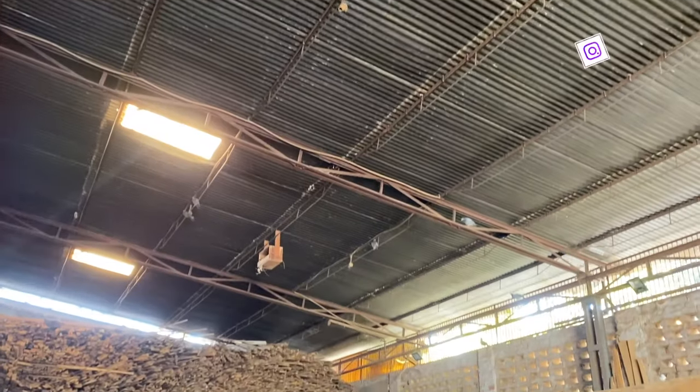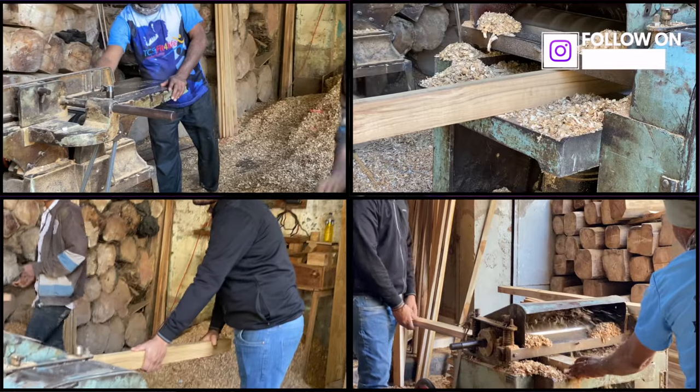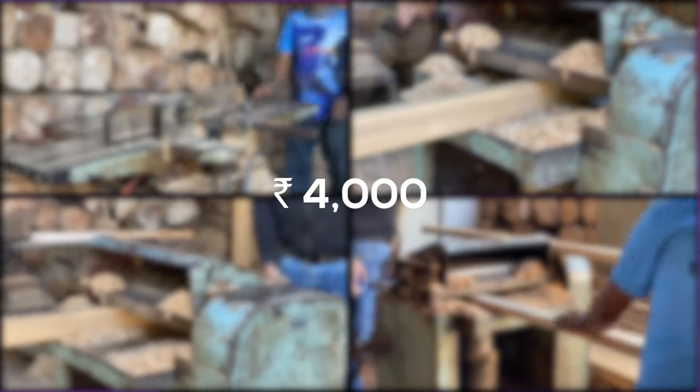Our journey started by visiting the wood warehouse to select proper and durable wood for our table. After selecting, they processed the wood to make it even on all four sides. The raw material cost us around 4,000 rupees.